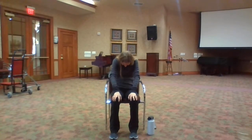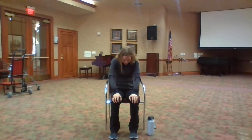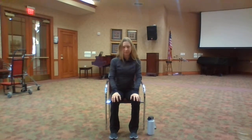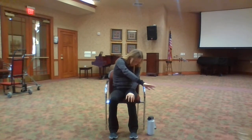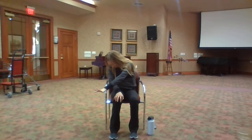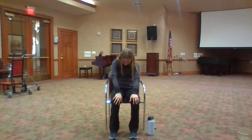Inhale into cat pose — draw your navel into your spine. Exhale into cow pose. Continue this movement back and forth, using your breath to help guide you as you move your spine through flexion and extension. I like to reach my hand across the midline as I'm in cat pose — you can do this on both sides. And in cow pose, as you reach up, move your head and really stretch through your neck muscles. Take whatever option and variation feels best. If neither feels good in your body, just continue through your cats and your cows.